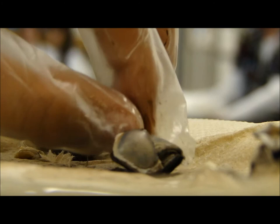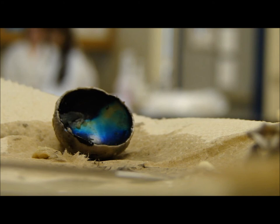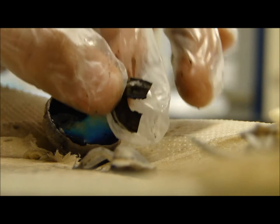Now it says insert the forceps through the opening created and carefully separate the edge of the iris from the inner surface of the eye. You may be able to remove the iris intact. Pick up the back half of the eyeball and observe the structures on the inside. Identify the retina.